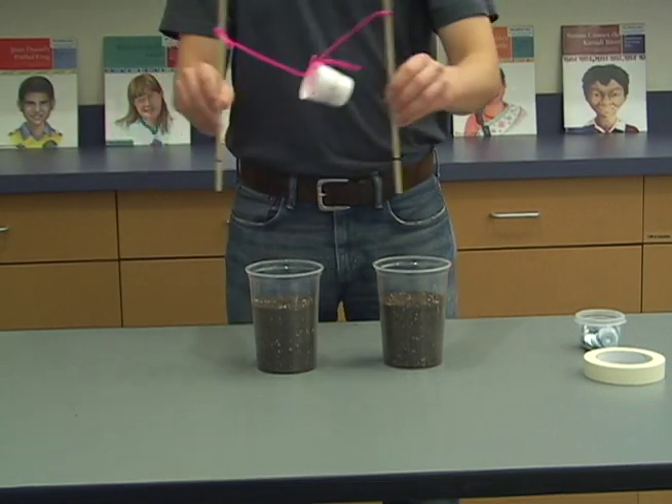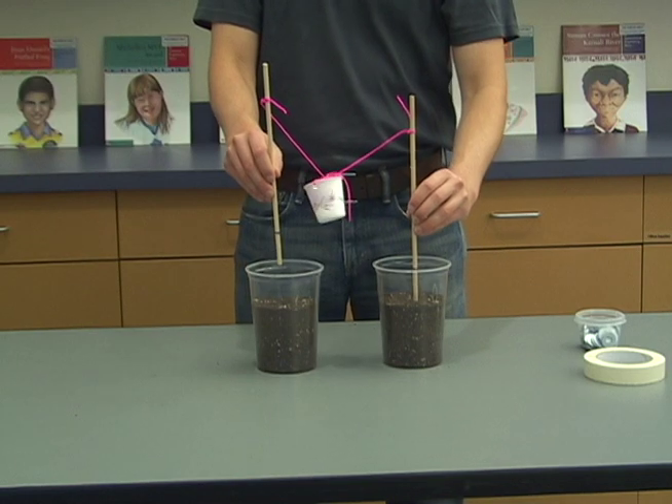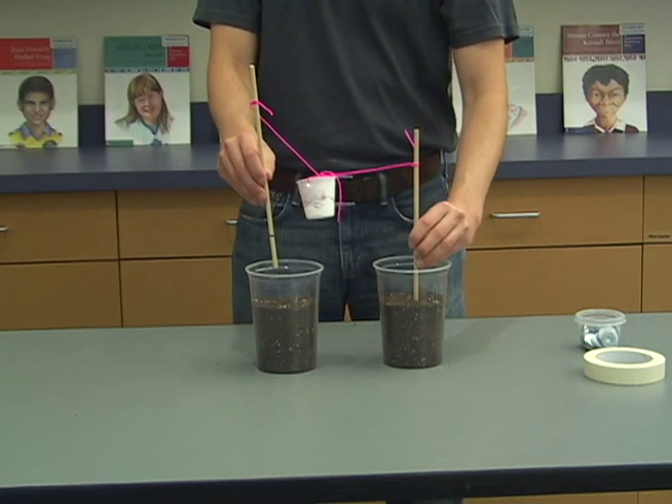Push the dowel of the model tar pole into the center of each of the two soil samples up to the two-inch mark on the dowels.